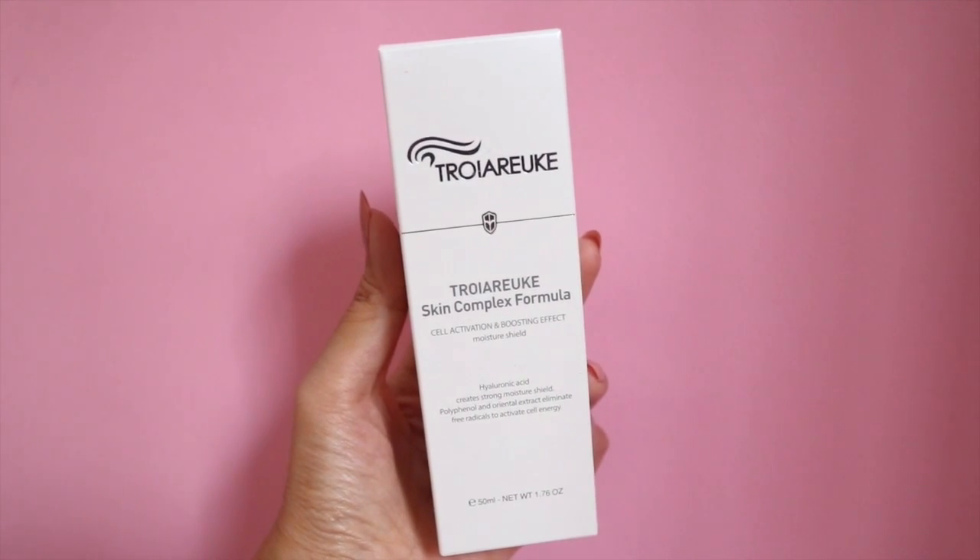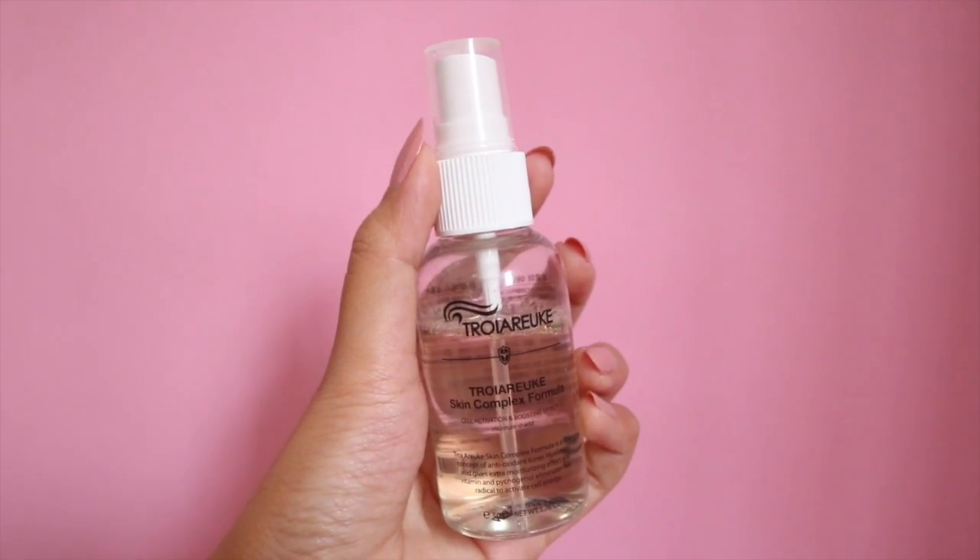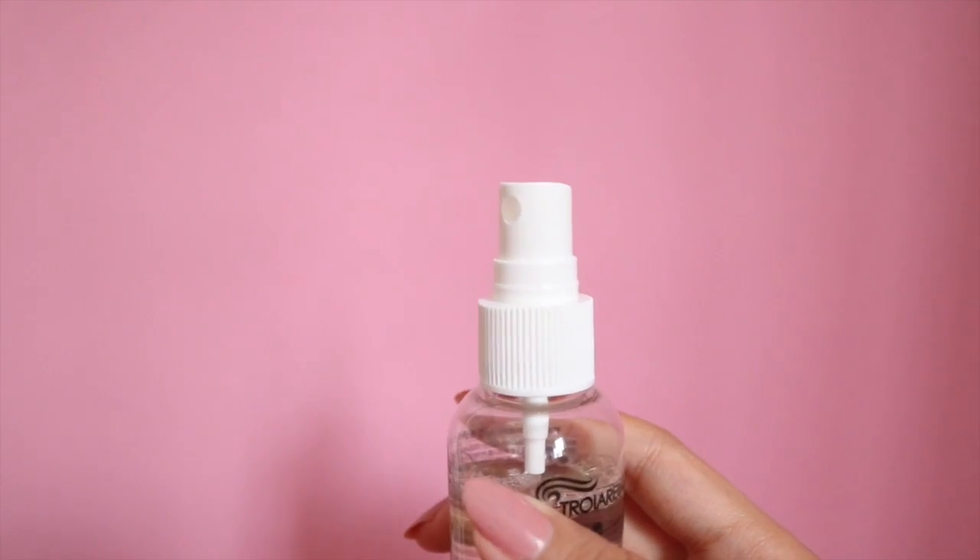So the first product — also the first thing I put on my face after cleansing — is the Troiareuke Skin Complex Formula. This is a toner and it comes in a spray bottle, which I like. I'm currently really loving the whole spray bottle thing. You can either spray it onto a cotton pad or directly onto your face.